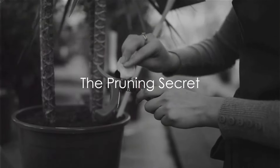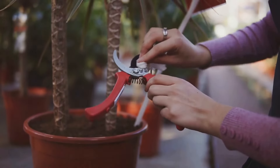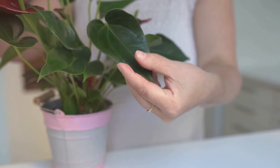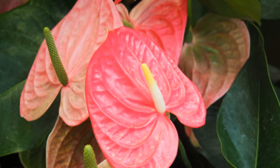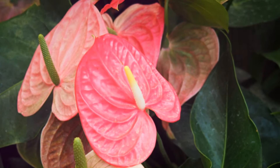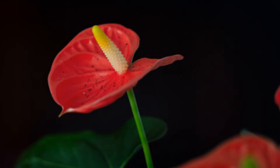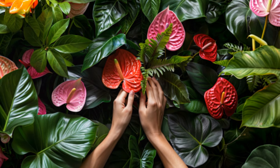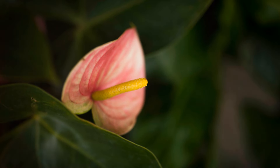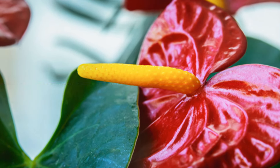Our seventh secret is all about the art of pruning. Pruning is not just about giving your plant a good haircut — it's a strategic process that inspires new growth and in turn vibrant blooms. Pruning removes dead leaves and spent flowers, the parts of the plant that are no longer productive. When these parts are removed, your Anthurium can channel its energy into creating new, lush growth. So next time you see a dead leaf or a spent flower, don't be afraid to give your Anthurium a little trim. Pruning, when done right, can inspire an Anthurium to bloom like never before.